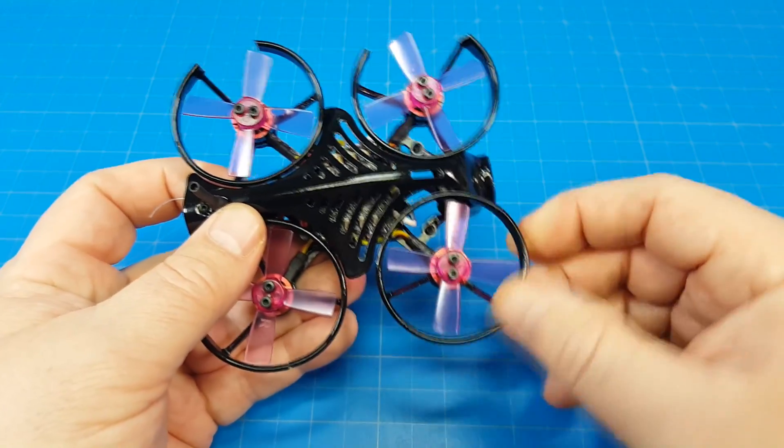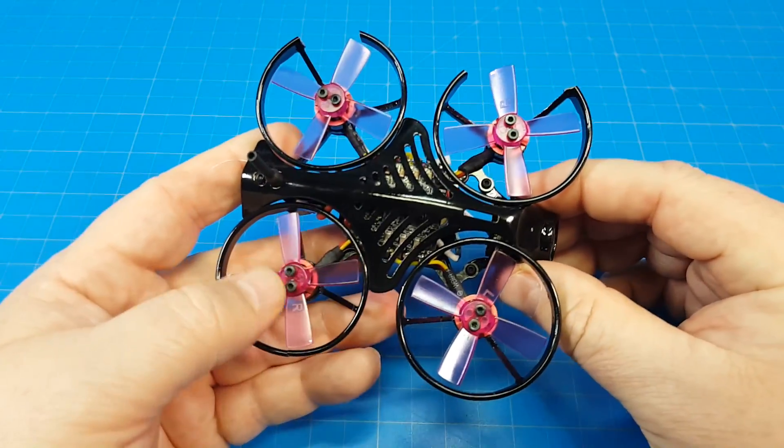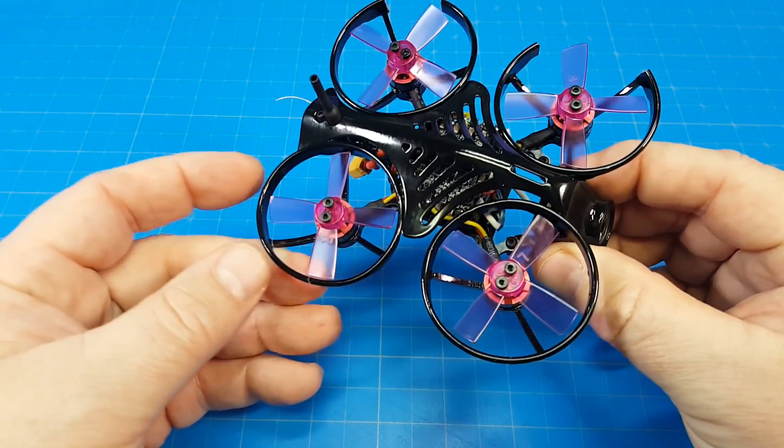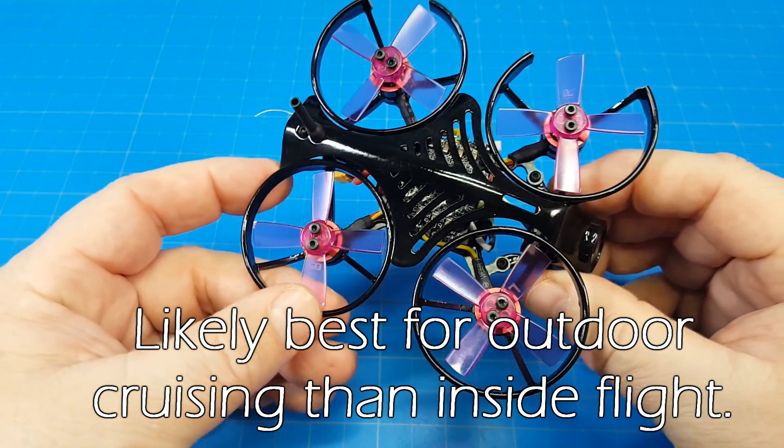If you were to look at this, every one of these is broken but this one — this is the only one. You would think that I was probably whizzing around the house, but no, I wasn't. I was actually still tuning it, just flying and cruising around here in the basement looking for a little stick feel.